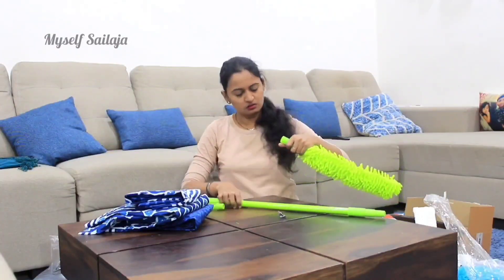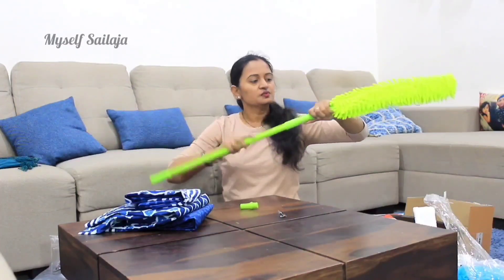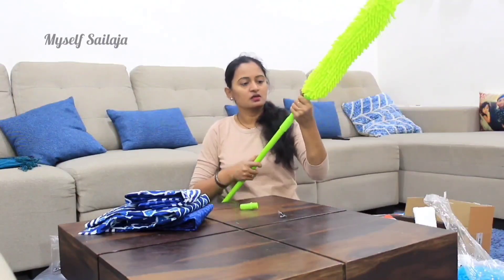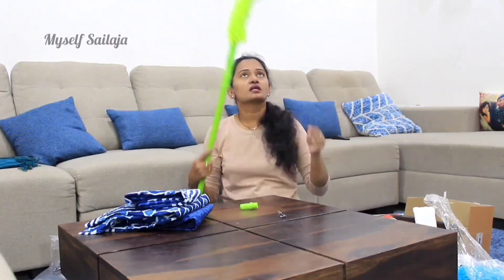When you open the stick, you will have a long stick. The quality is good. The weight is good. I will show you the fan and clean it. It fits tight in the windows.